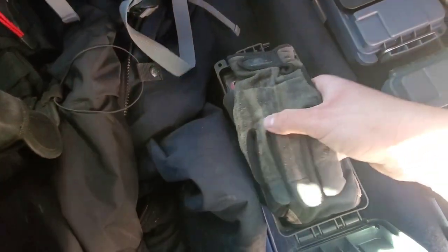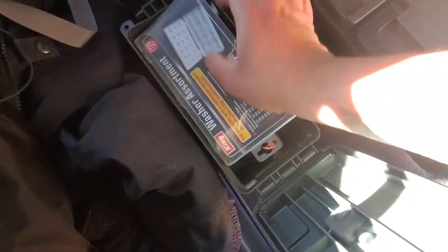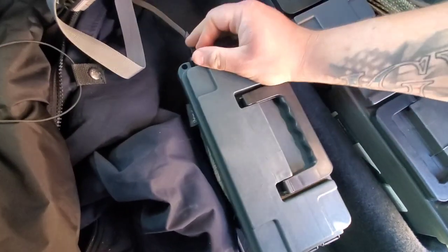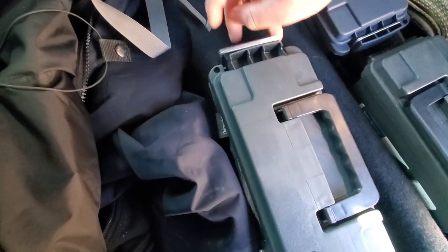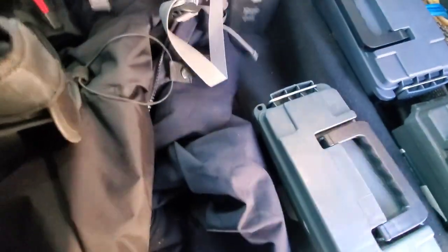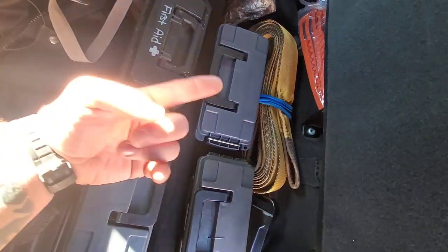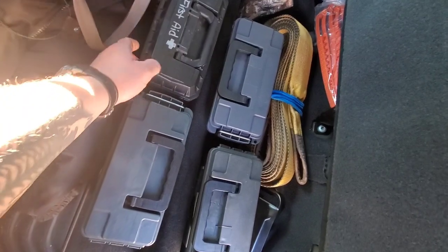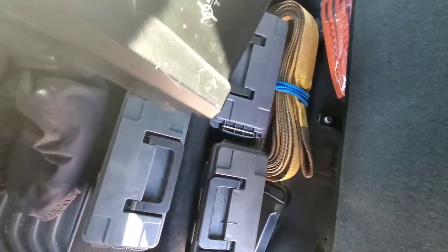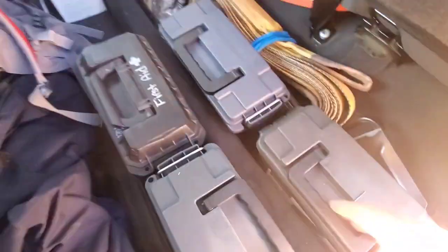This third one has: winter gloves, an assortment of washers — always good to have — and some tow straps. Not a whole lot in that one. The fourth can is actually that first aid kit — if you go back on my previous videos I'll link it up in the cards — it shows you how to make a complete, very comprehensive first aid kit inside of a can.